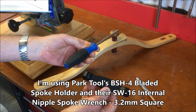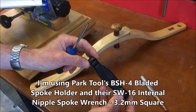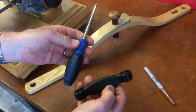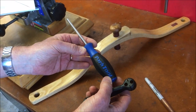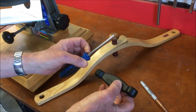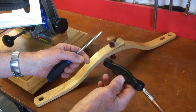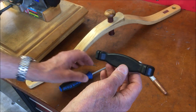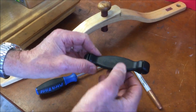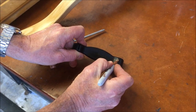I'm going to use two special tools. One is a Park Tool BSH4, which is a bladed spoke holder — it lets you hold the spokes without damaging them. The other is a Park internal nipple wrench that holds the nipple inside the rim from the top. This spoke holder has four different size holders; I'm going to mark the smallest one so I can find it easily.